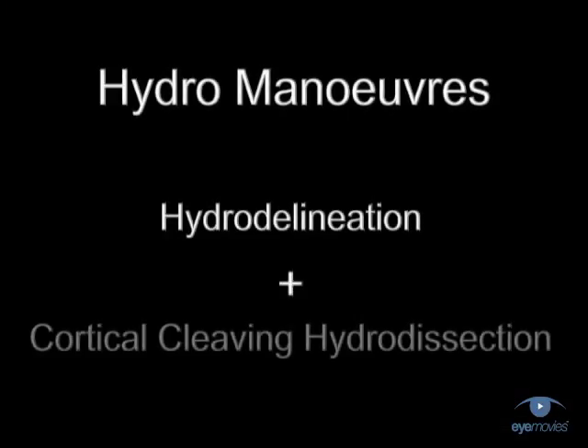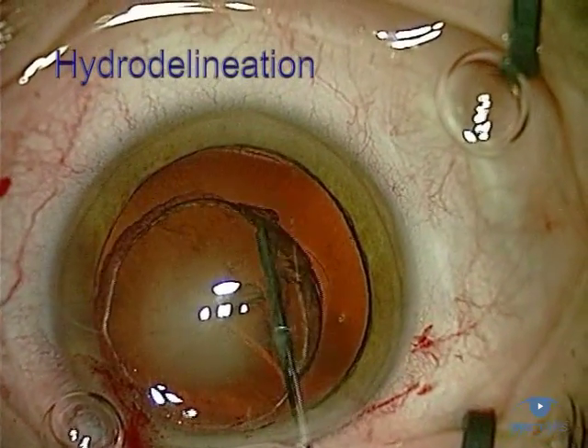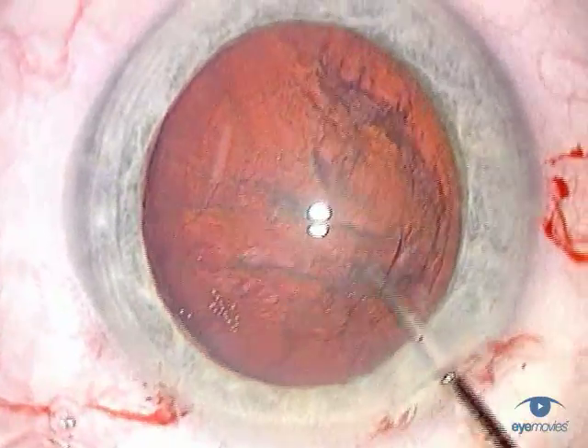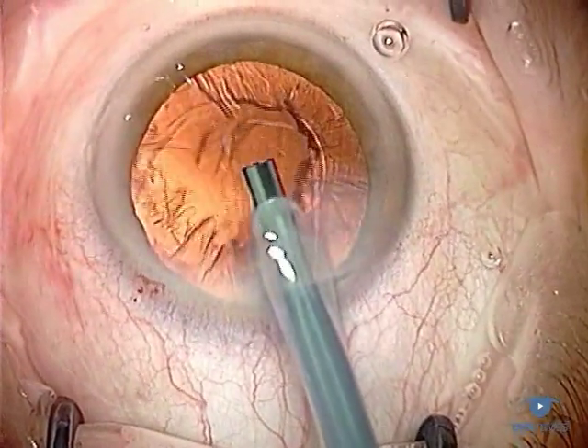Both of these techniques are essential for phacosurgery, and it's important that you master them early on. If performed correctly, they're safe and efficient, and they'll consistently mobilise the lens within the capsular bag. They basically set the scene for the safe removal of the lens material, and leave you with very little residual cortex at the end.